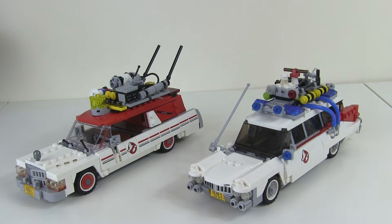Today I'm doing a comparison video between the old Ecto-1 and the new Ecto-1. Let's have a look at the old one in overall details.